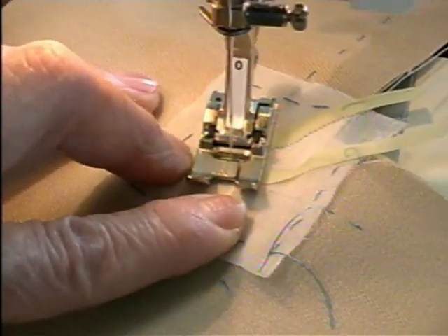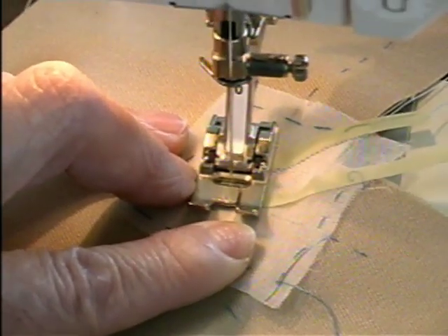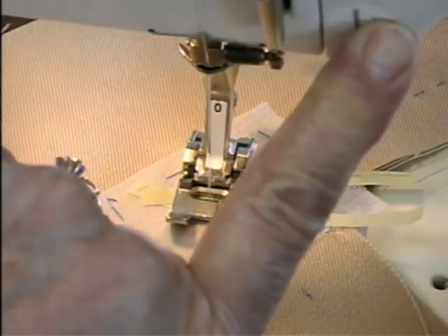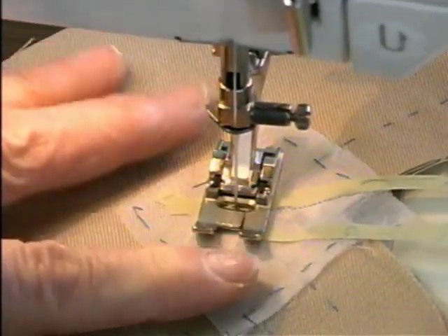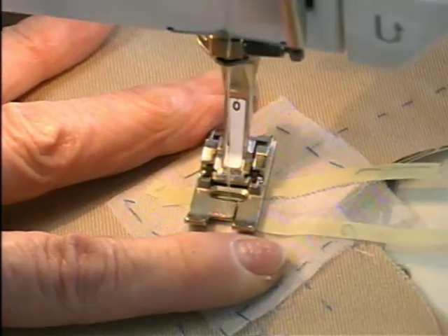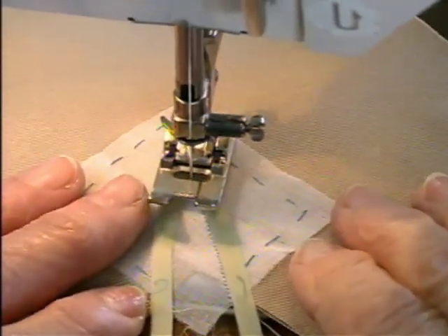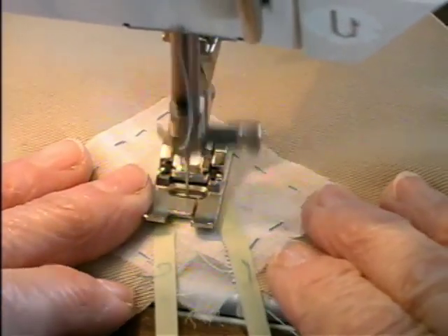I want to take one stitch across, so I'm going to go one stitch backward and then come forward again, and pivot this around, and come back down the other side.